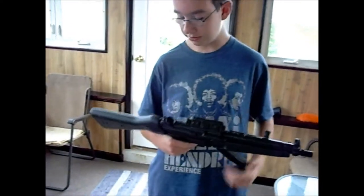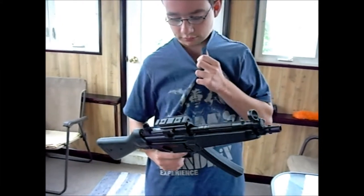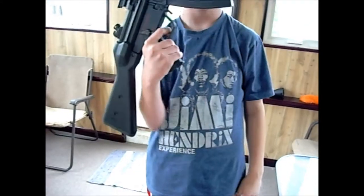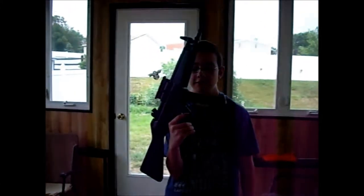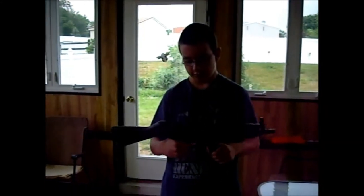It's really accurate actually. I think you're able to attach a strap to here. I got extra clips for it. I really don't know how much I want. This clip here runs out really quick, but you can add extra clips. It just fires really fast.